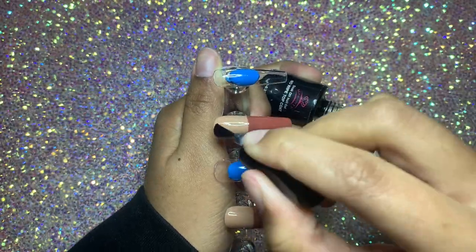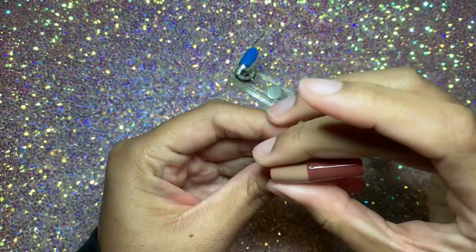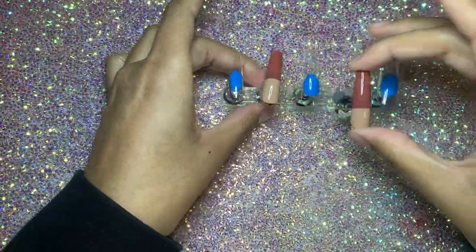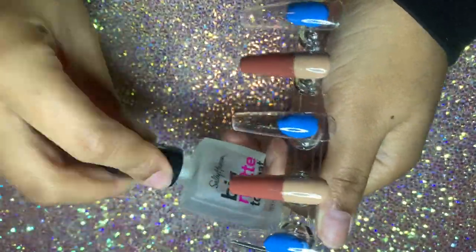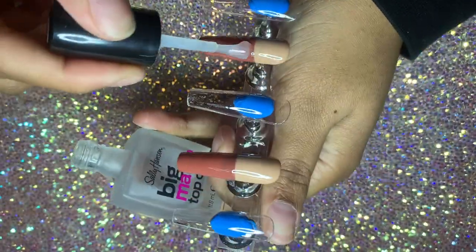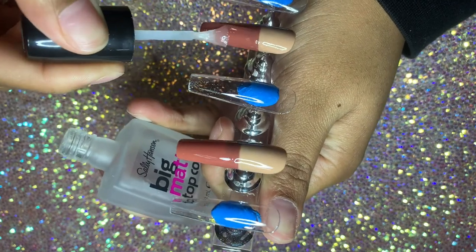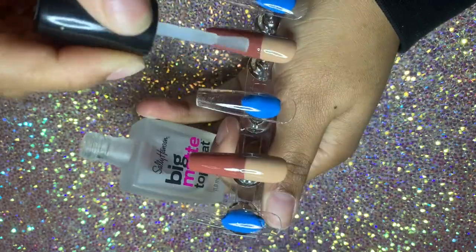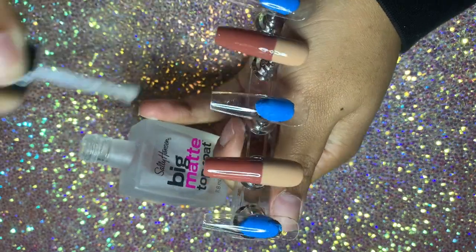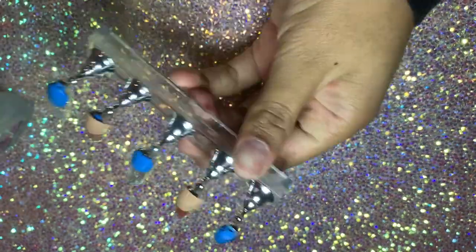I'm just wiping the sides to preserve the general shape of the nail. Once that's cured for 60 seconds, I'm going in with this matte top coat and applying that only to the darker brown tip part of the nail because I wanted that part to be matte. At this time I was all out of my gel matte top coat, so I just went ahead and used this regular one by Sally Hansen.